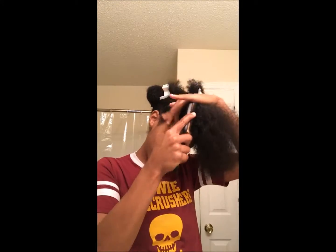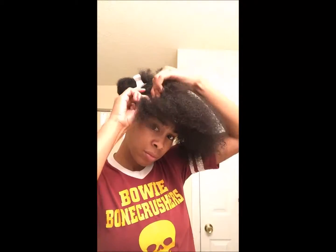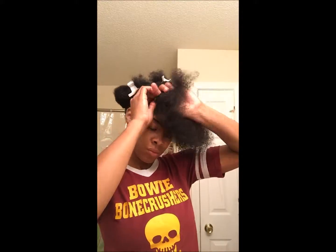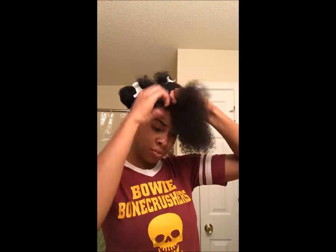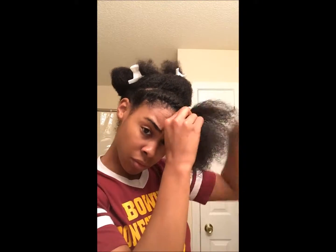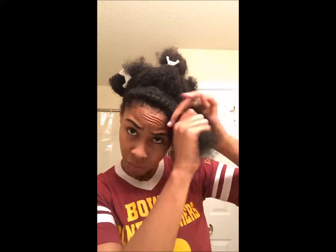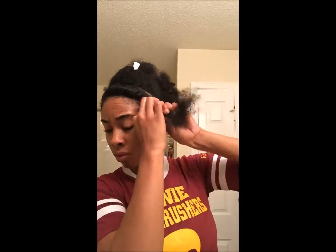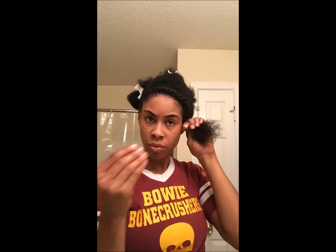We're going to detangle gently with the Denman brush, and then we're twisting from one ear to the other — a flat twist. I'm not the best twister or braider, but here's the best I can show you of how I'm doing this. Once we get to the ends, add a little bit more product since it is winter time and we're trying to protect those ends. Then detangle and twist it down again.